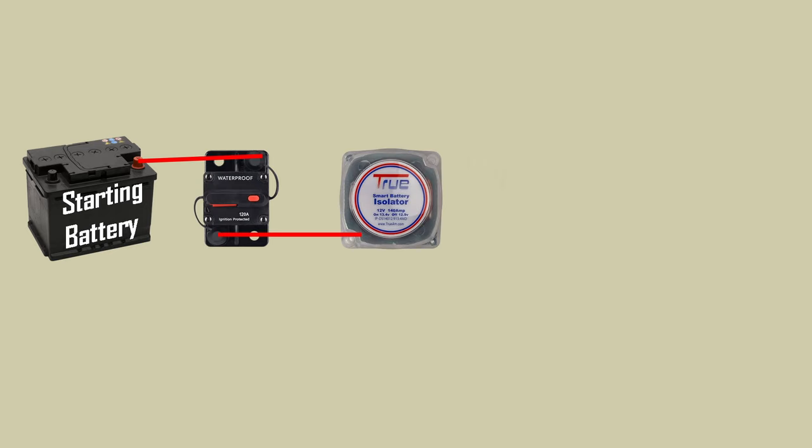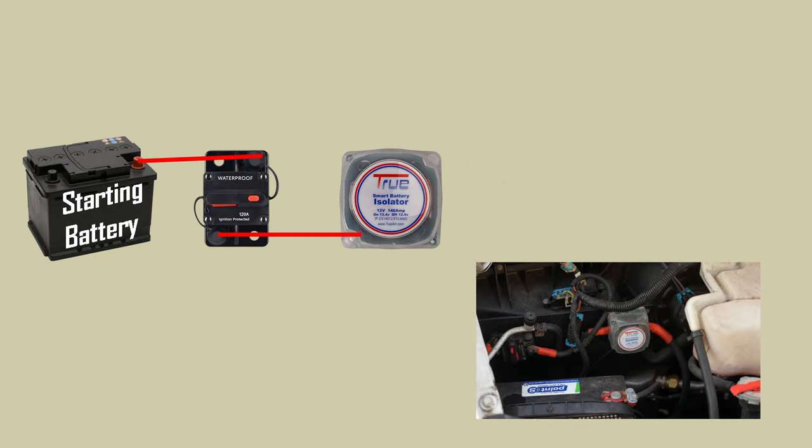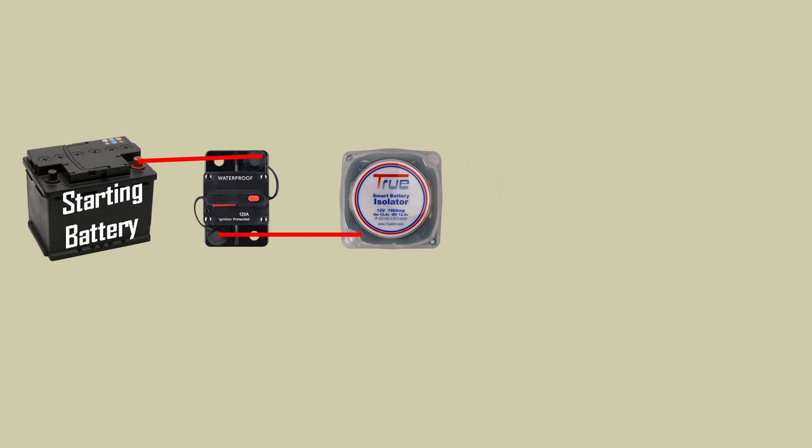Coming off the other end of that circuit breaker we're going to be connecting to our voltage sensing relay, or smart isolator. This is what's going to control the connecting and disconnecting for our auxiliary battery and protect our starting battery from getting discharged when we want to run our accessories inside the van.